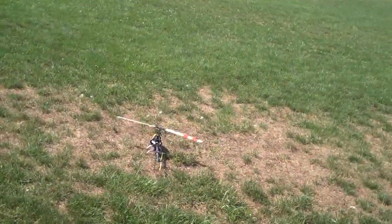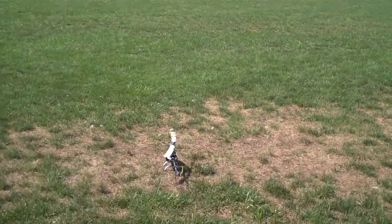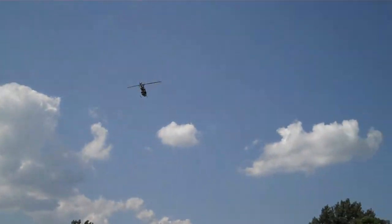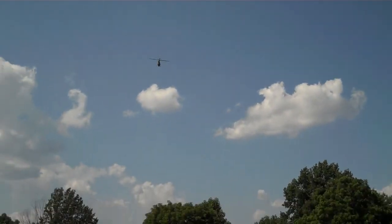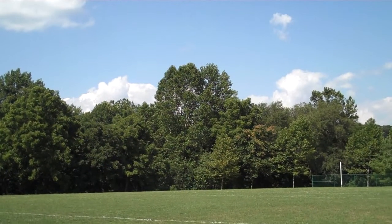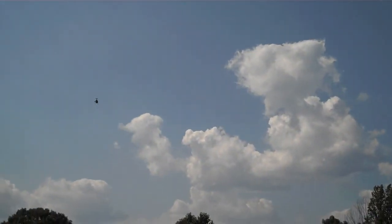I saw an attempt to flip and it was almost a near crash. Let's crank the rates back up to 100 and see how we do with that. My tail doesn't hold very well — I'm running pretty low head speed. I think if I cranked up the head speed it would be a little better. With these blades it's a little pitchy. Going into the wind, it really wants to nose up.